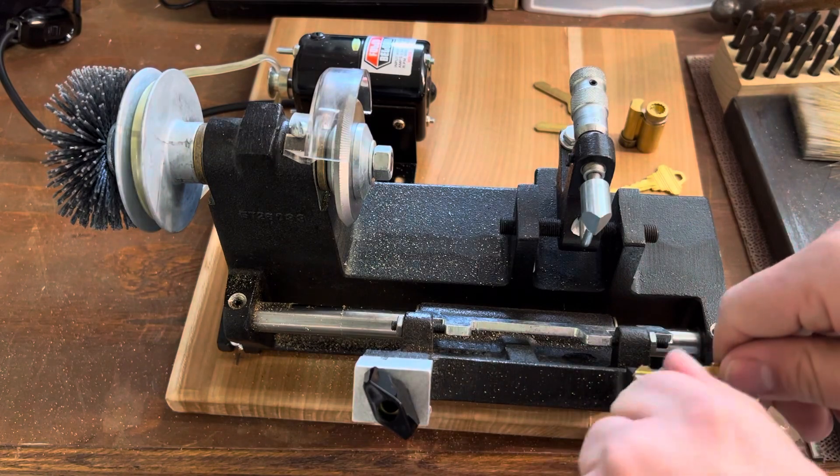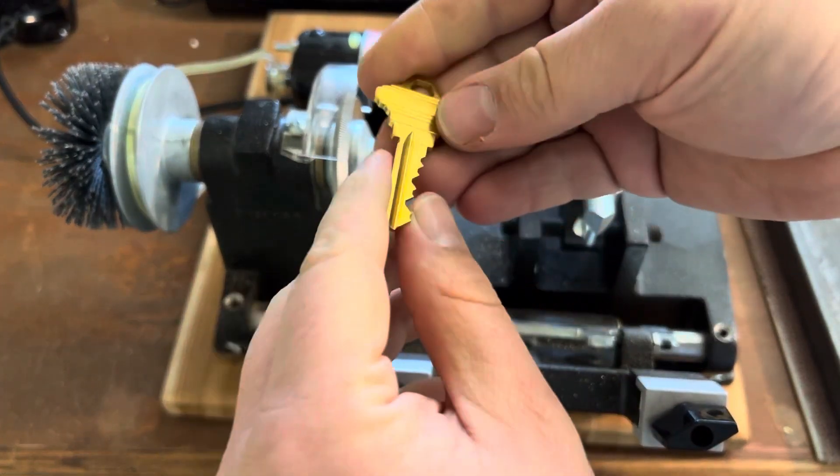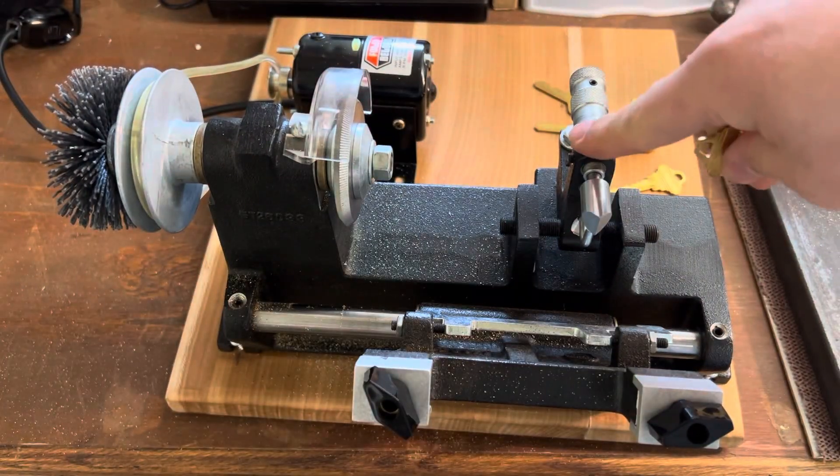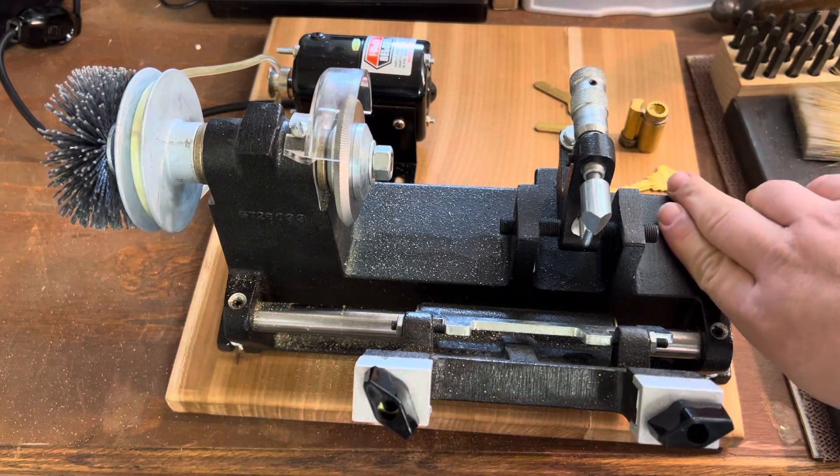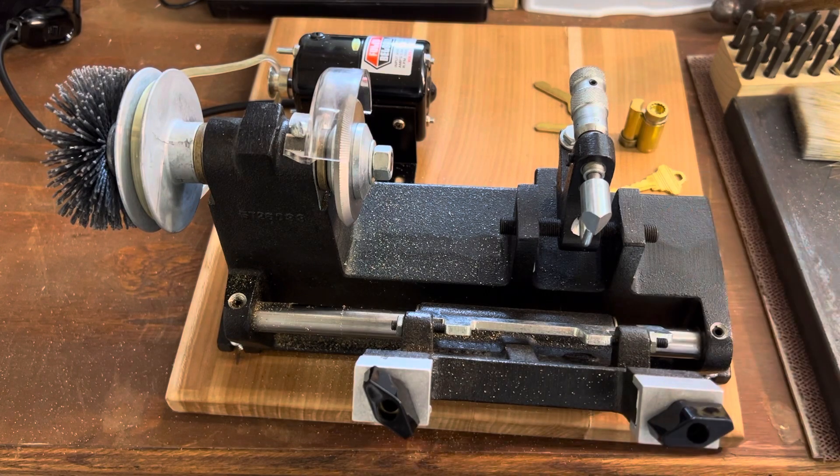I hope you've enjoyed this episode of Key Machine Chronicles. I'm going to be doing two more parts with this machine as mentioned earlier, but I wanted to at least get this one out there for people to be able to watch. And as always, I've been RubberBanded — thanks for watching.